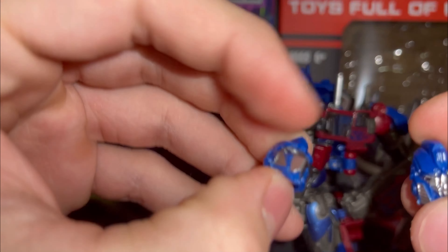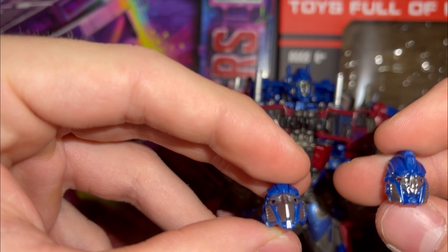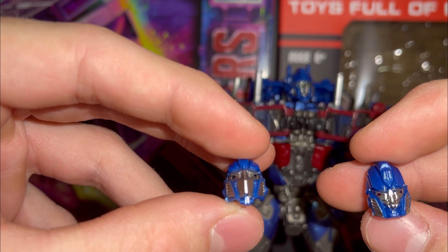And then underneath we have five ones, two A's, two B's, two C's and two D's, which is very interesting. On the back it says made in China. Yeah, that makes sense.